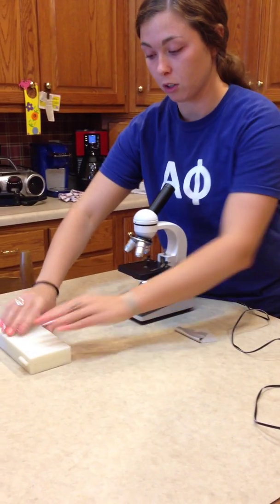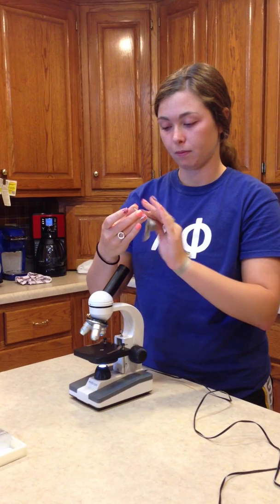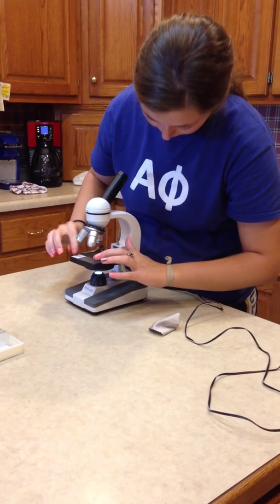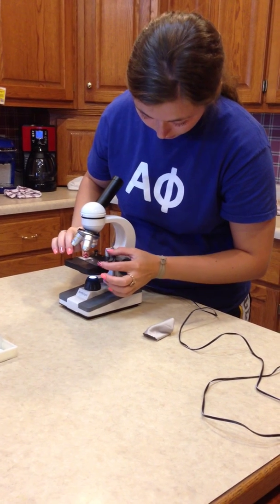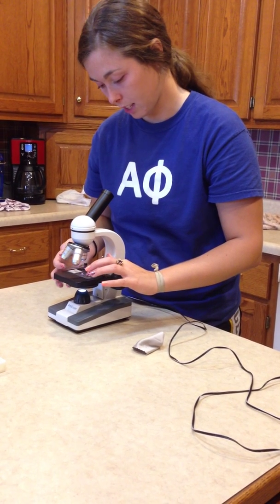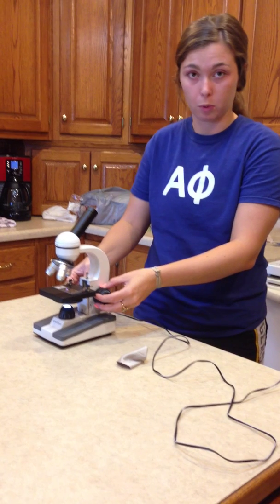You then take your specimen or slide that you wish to examine and clean it as well with your cloth. And place it under the microscope. You use these clamps here to make sure your slide does not move when examining. And then you use your coarse adjustment knob to focus your specimen.